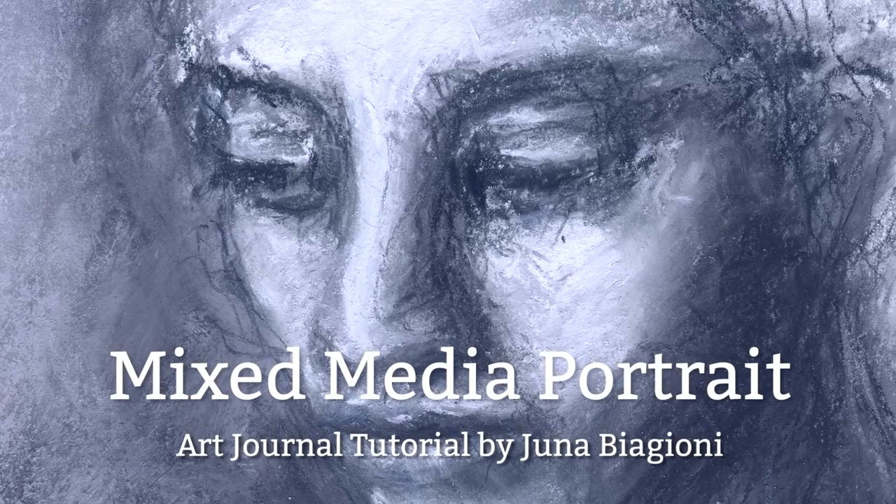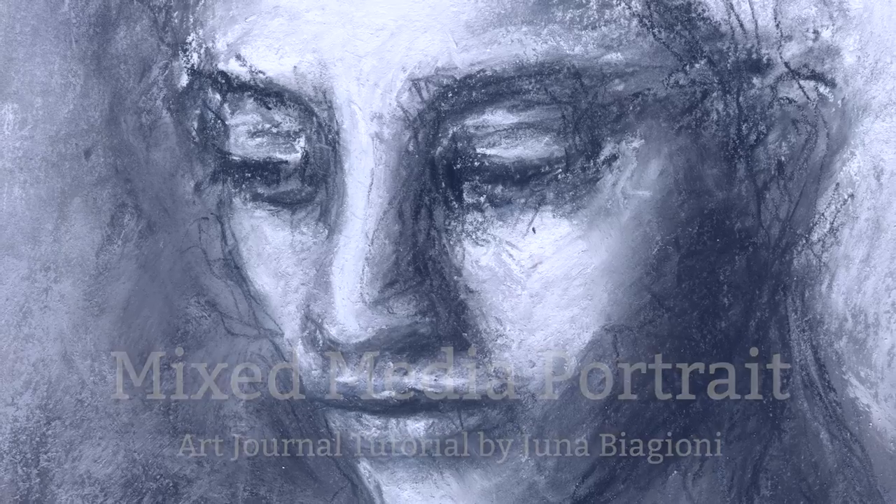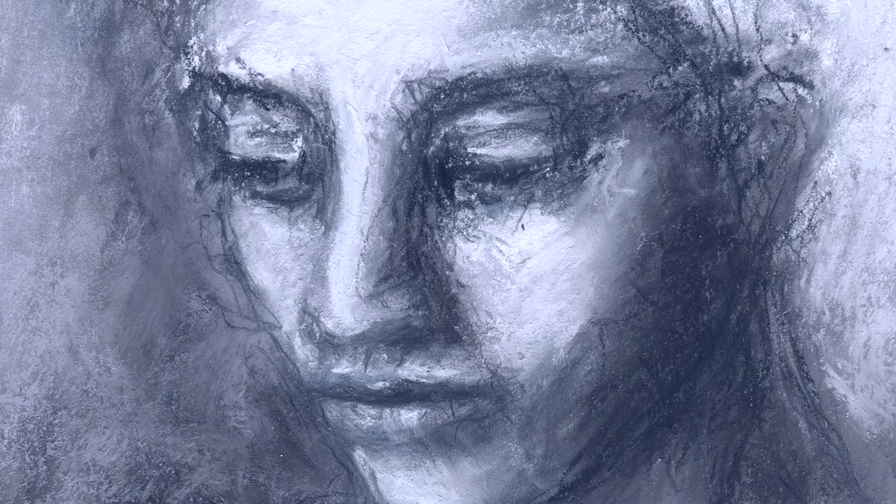Hi everyone, my name is Yuna Biagioni and in this art journal tutorial I'll be showing you how I made this mixed-media portrait called Contemplation.